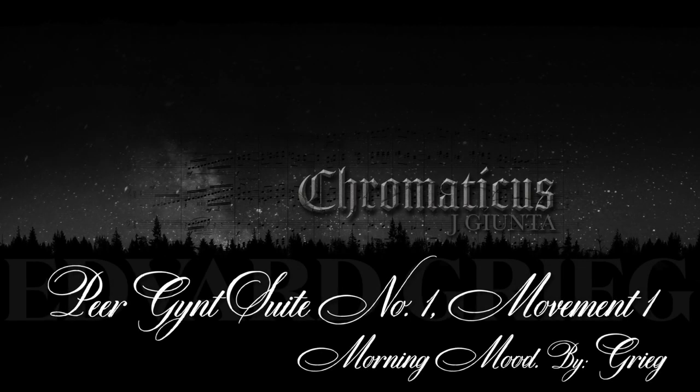Welcome to Chromaticus. Today we're going to break down the main motif from Morning Mood, which is the first movement of the Peer Gynt Suite by Edvard Grieg. If you're not familiar with the orchestral piece, you probably are familiar with the melody, because it's been in every Saturday morning cartoon when the character wakes up in the morning and there's that random flute melody playing from outside the window — that is Morning Mood.